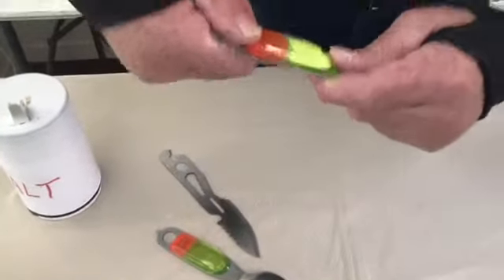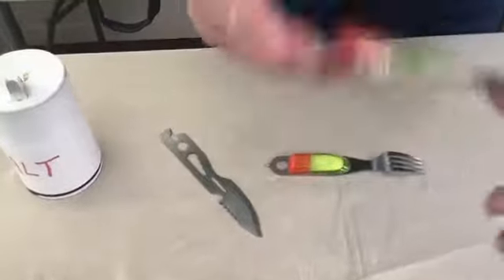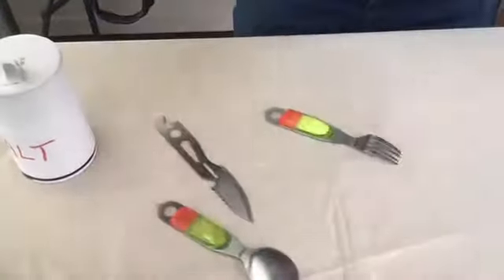You'll hear it snap in. There. Pop that open, you now have a salt shaker. Same thing on this. I choose to put the salt in the fork, pepper in the spoon. Boom.